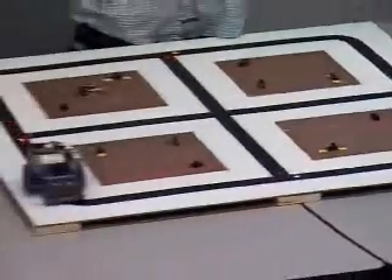Because we're using light sensors, light...